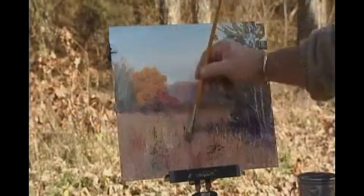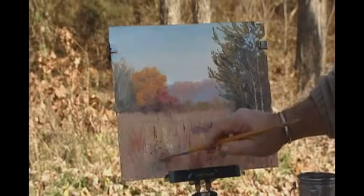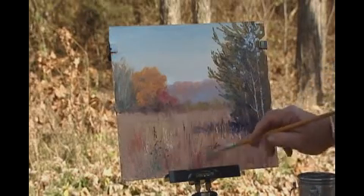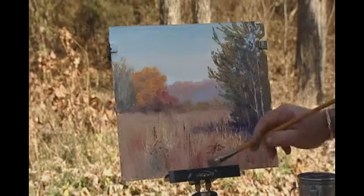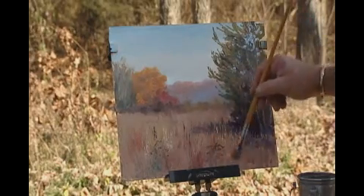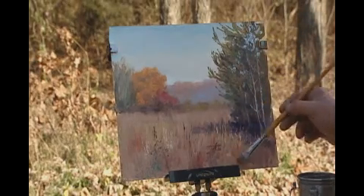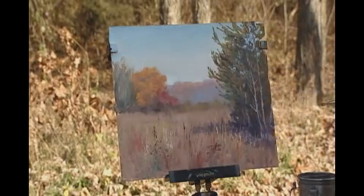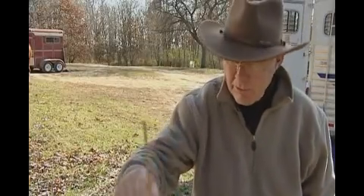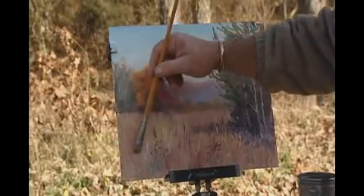All my little knife-painted weeds here can be softened by using a brush and pulling the bottom ends into the ground. Then it doesn't look so technique-y. You can get carried away with knife painting and make the whole thing look like it's done with a knife. I want it to look like the weeds out there, not like something I just fell in love with doing all of a sudden.